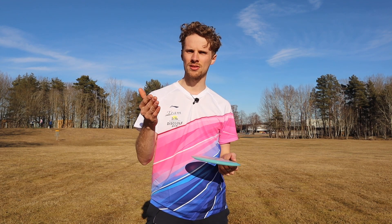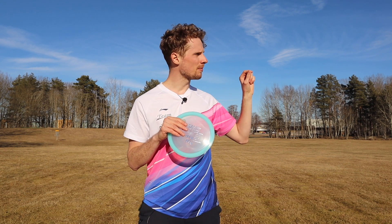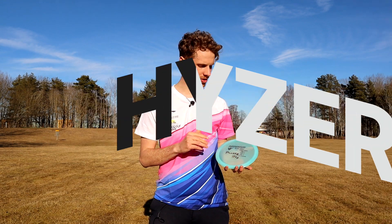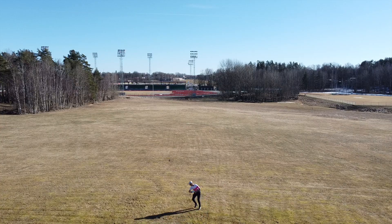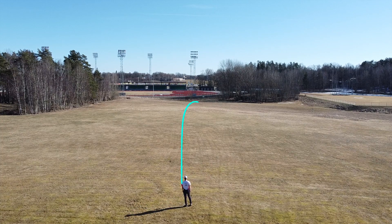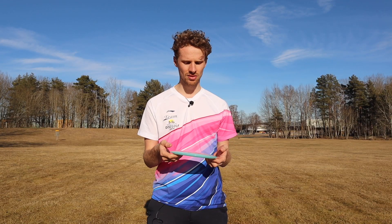Let's talk a bit more about how it flies on all the different shots. Today I threw the disc on a slight downhill angle with a bit of headwind. Starting with the hyzer angle — when I throw the disc on a hyzer angle, the disc flipped up really nicely and it could even carry a bit to the right before fading back to the left at the end. It carried some really good distance — really nice on a hyzer flip up shot.